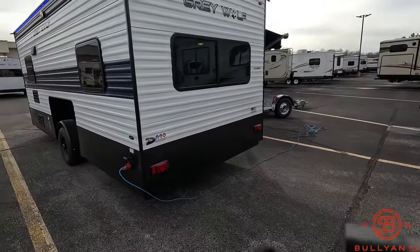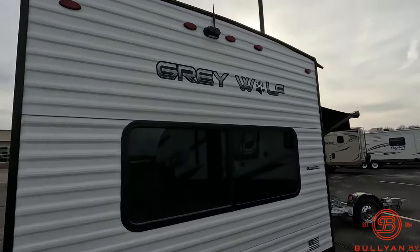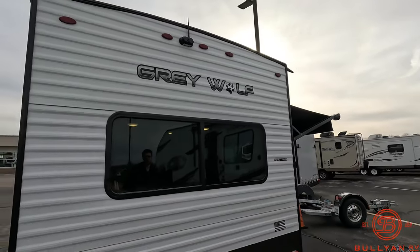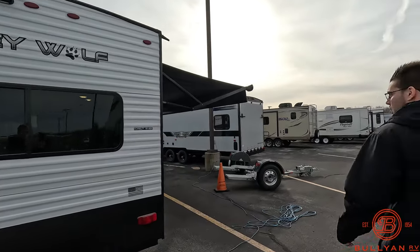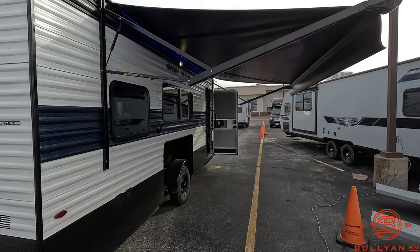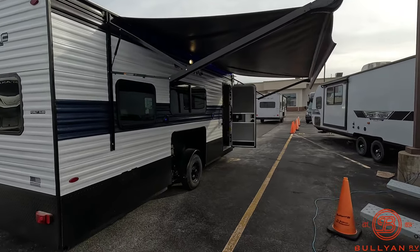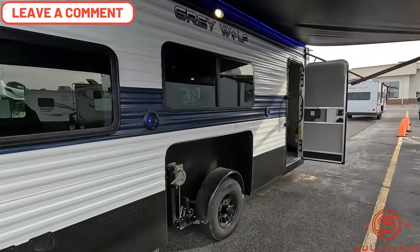Coming around to the back, the first thing I want to point out is you are going to have a backup camera on this ice castle. There's a QR code — you can turn your phone into the receiver so you could back this up on the ice. Around the side you're going to see a large power awning, another blue LED light strip up above, and then right in the middle you're going to have two speakers, so if it's a nice calm winter day you can listen to your music outside.